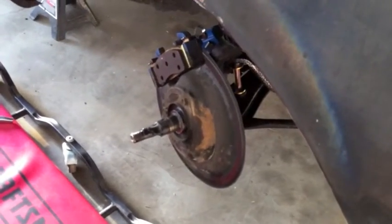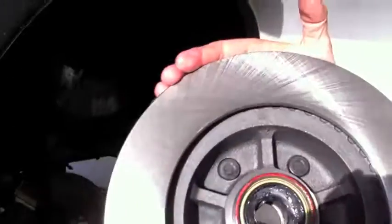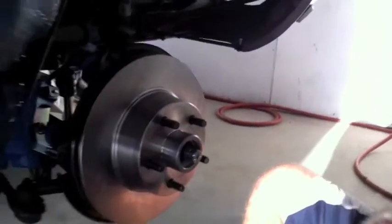Now we shift our focus to the passenger side before the light runs out. Here it is. We're going to pack the other bearing and get it on — good to go.